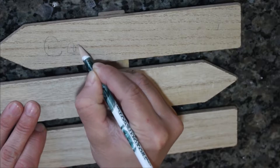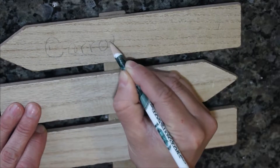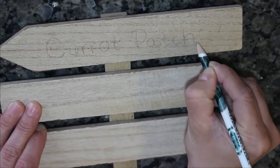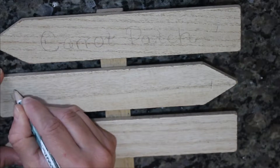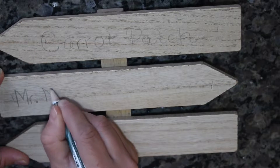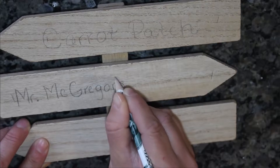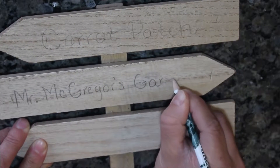This is a sign that I had found in the Target dollar spot. It was $3 I believe, and I bought it sometime last year. I wasn't sure what I wanted to do with it so I just had it on hand. What I am doing is I am penciling in the words that I want first and then I'm gonna paint it in.